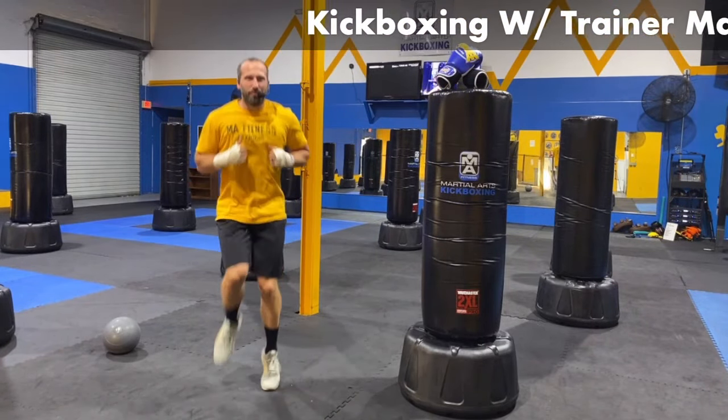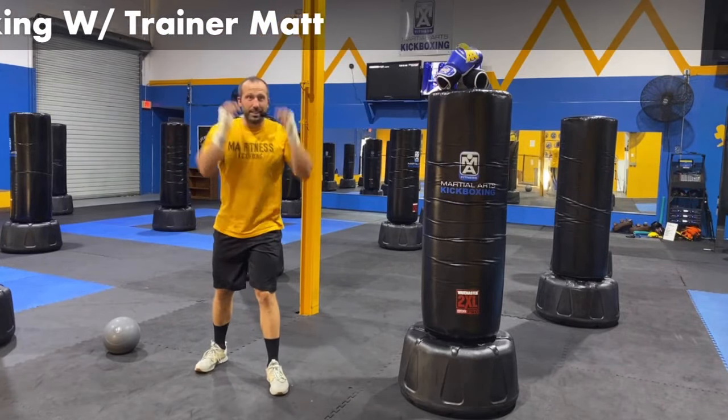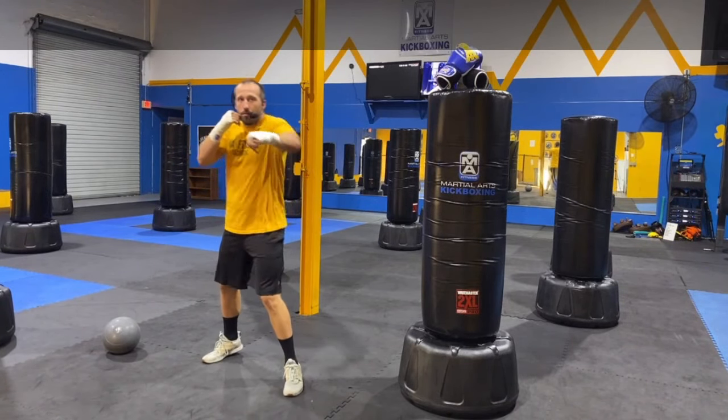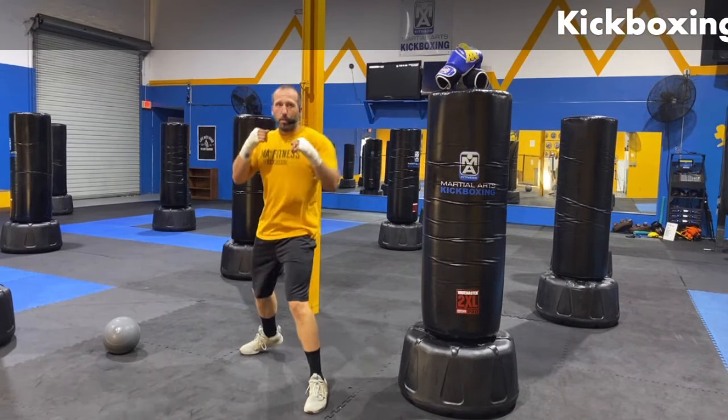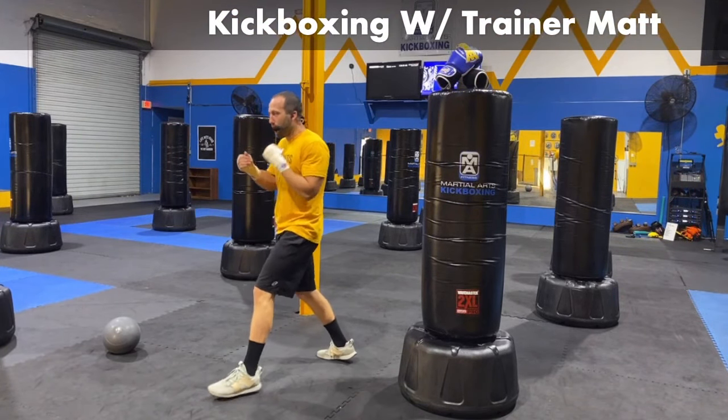Five, four, three, two, and one. Let's set up our feet, let's set up our hands — shadow boxing time. We've got that jab going straight out. That jab goes out — boom. Start to see, set your feet up. One foot in front, one foot behind. That jab goes straight out.